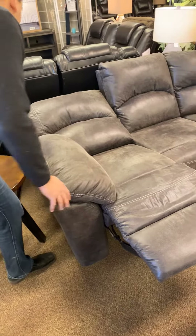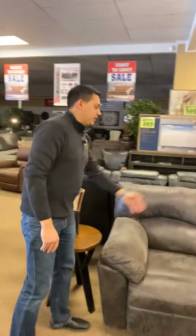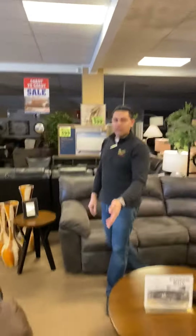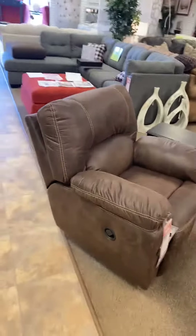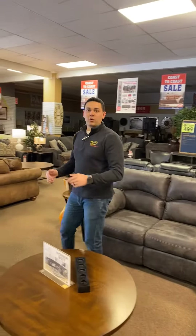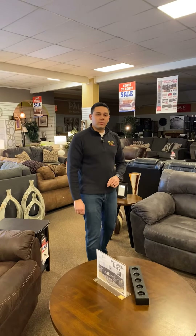This Tambo set is available in two colors — we have the slate here, and we also have the chair showcased here in the brown color. So if you want a nice sectional for a corner of your living room or basement, come on in and check this out at Cold Lake and Bonnyville Furniture Galaxy.